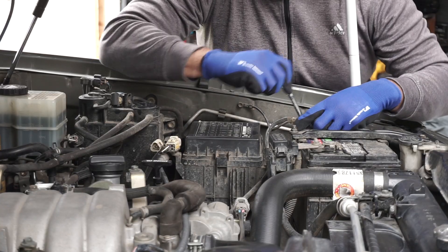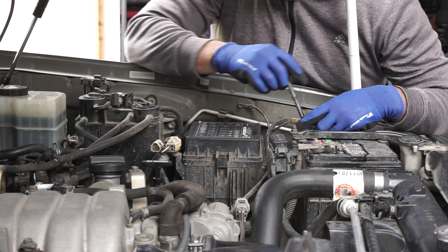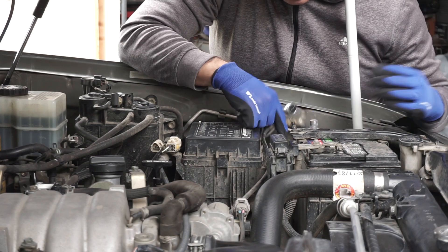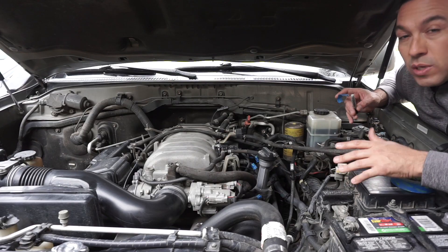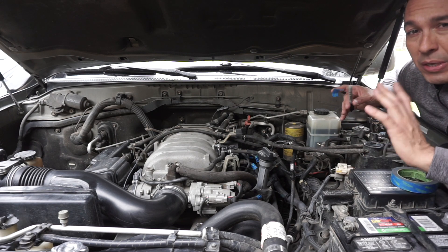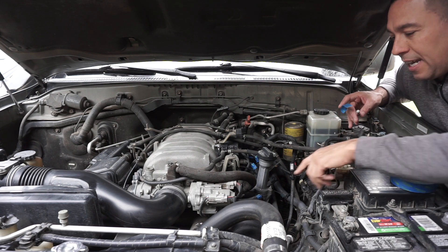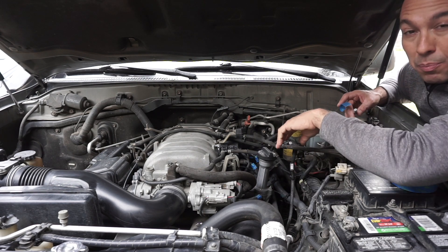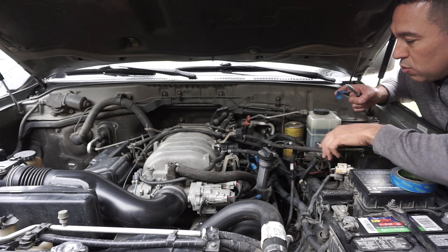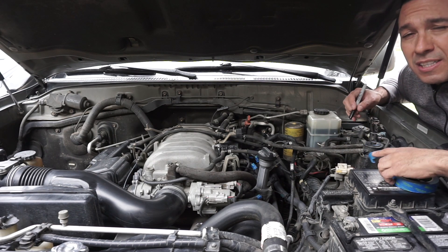One of the first things I like to do is disconnect the battery, just because we're disconnecting some wiring — the safe side, might as well disconnect the negative. One of the things I like to do is label all the stuff I remove, because you never know. I also took a picture just in case I get mixed up. Label each spark plug wire or connector, any hoses and stuff like that that might move out of the way — I'm going to label them just as a reminder.